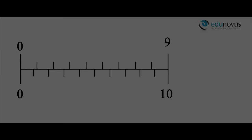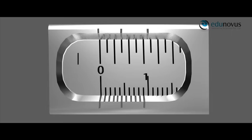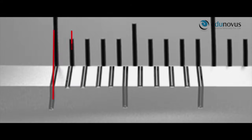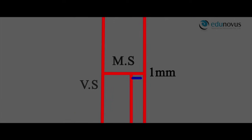Here, scale A is called the main scale and scale B is the Vernier scale. One Vernier scale division is equal to 0.9 main scale divisions. As the length of one main scale division equals 1 mm, one Vernier scale division equals 0.9 mm. Therefore, each Vernier scale division is shorter than the main scale division by one-tenth of one main scale division, or 0.1 mm.